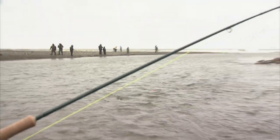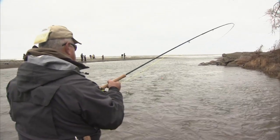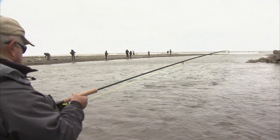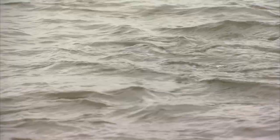You see how Bill's got side pressure, but that forgiving tip — any sort of sudden head throb, that rod is able to absorb it. So not only great for light tippets, but also during the battle as well. This really helps defeat the fish quickly and efficiently so we don't exhaust it. This fish can get back onto its journey and make us some more of these magnificent fish.